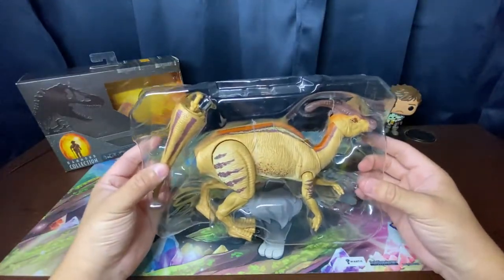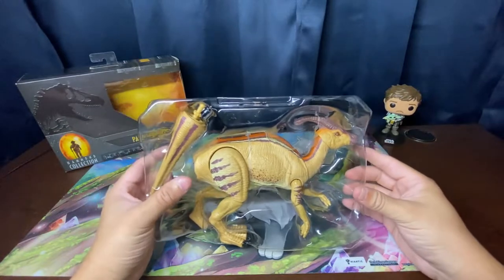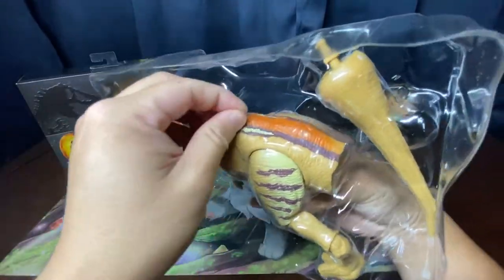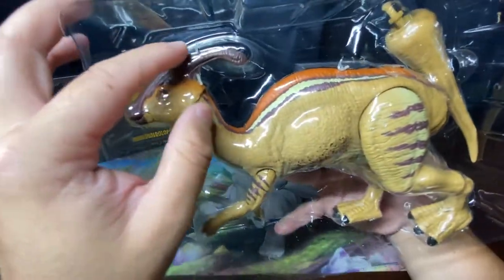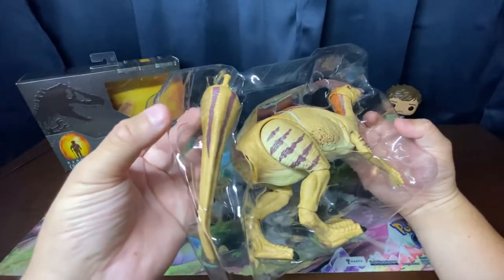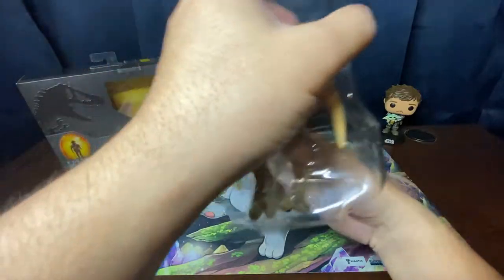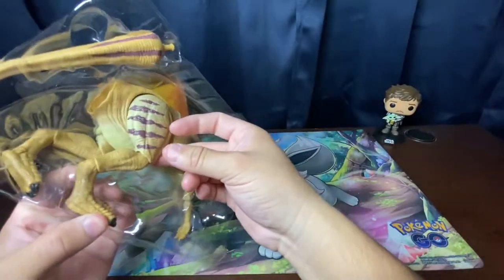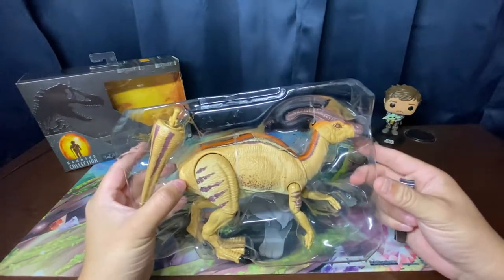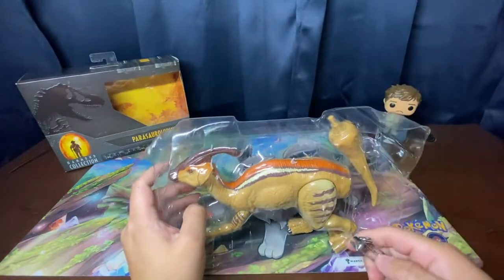Here's the Parasaurolophus out of the box. The tail is detached, which makes sense given the packaging. Looking at the back, there are plastic ties keeping the torso in place at the crest and at the feet. Rather than scissors, I like to use nail clippers to get under the ties — it helps avoid scratching the paint or the figure.